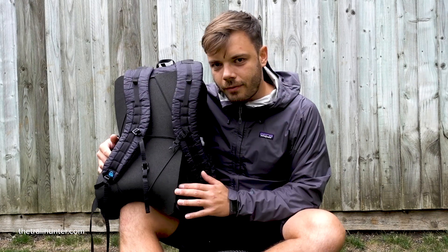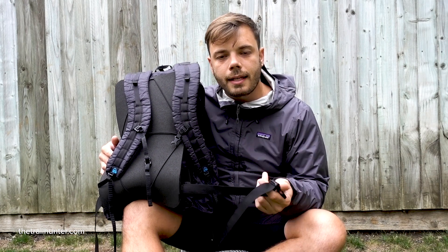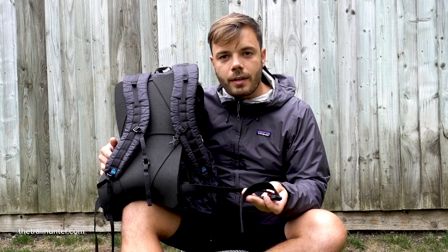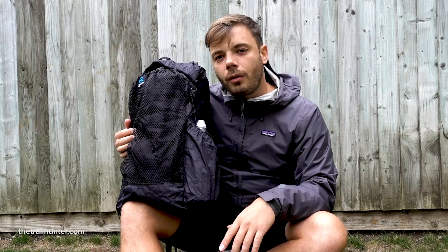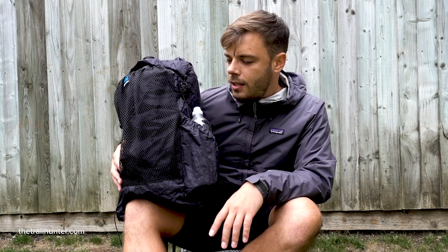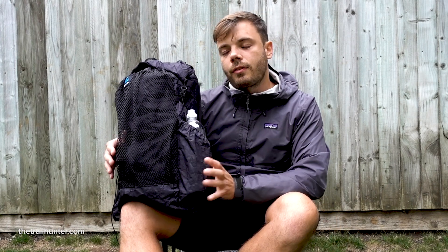The hip belt is a little bit of a downside for this backpack — because it's so thin and light you can't really kit it out with any hip belt pockets. On other backpacks I really like using the hip belt to distribute the weight, which actually makes the pack feel so much lighter. That said, this backpack is designed for carrying ultralight gear, so if you pack smart and don't have too much food and water you shouldn't really need a hip belt — but I carry a drone and other bits for filming, so weight distribution is a plus for me.